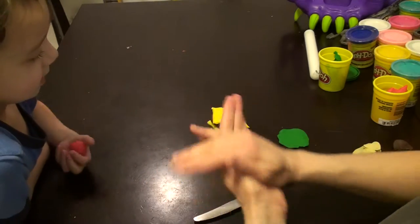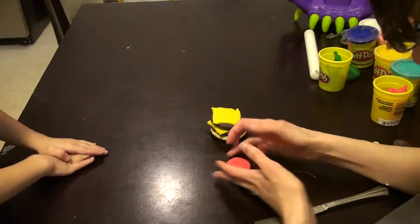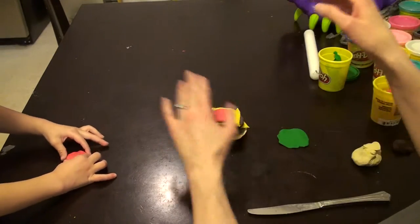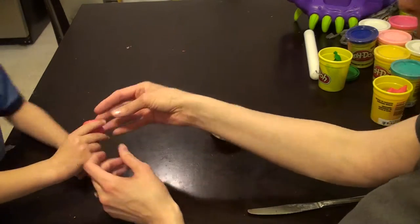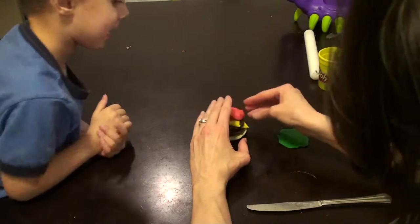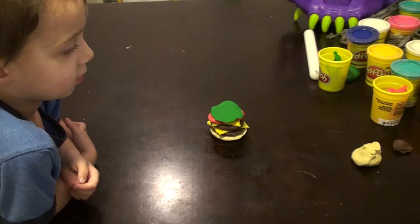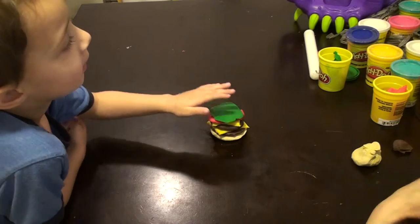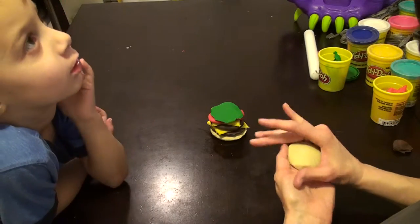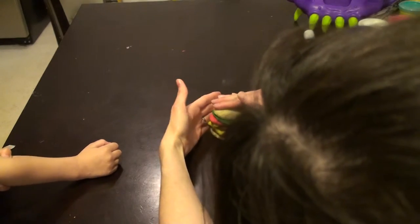Okay, take a ball and then I'm going to just squish the ball flat. And then push the sides a little bit around the edges like this, and then make a tomato. Good. I'm going to put it on. Put it right here. Yeah, we'll put it right there. And then we'll put our lettuce on. Good. This is a really tall burger. It's going to be taller.